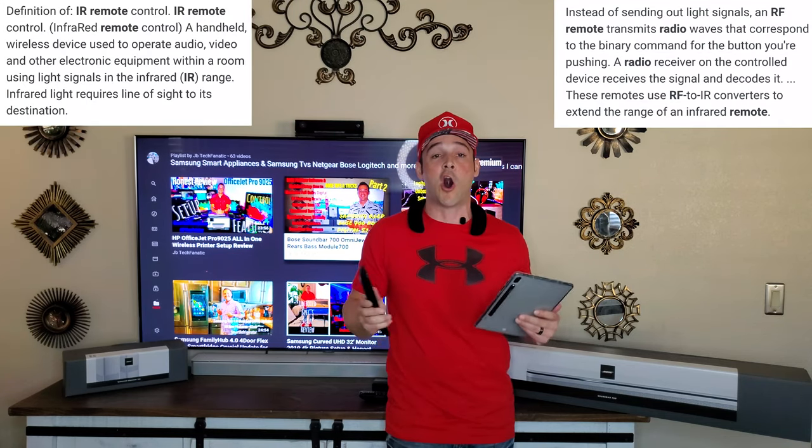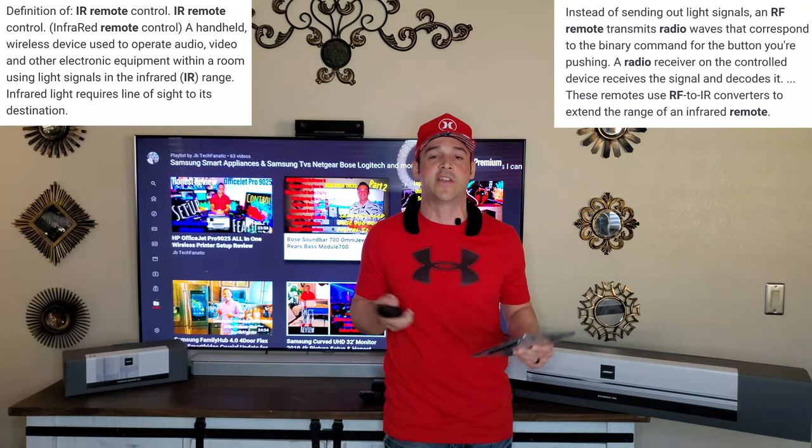One of the biggest problems people are having with the 700 is, believe it or not, the remote. First and foremost, the software update needs to be completed on your system. Everything needs to be set up properly through the app. A lot of people don't know that this is actually an IR-only remote. So if you have RF products — I'll put the definitions of both on screen — this remote will not work. With IR, you need to direct the remote at the sensor; with RF, you can be in another room.